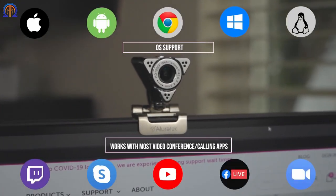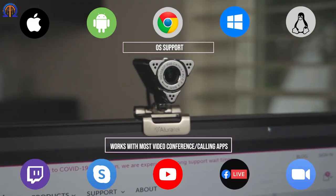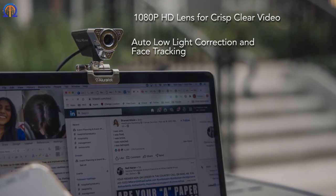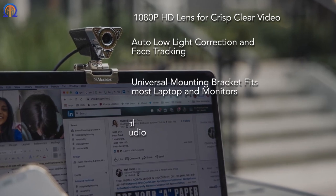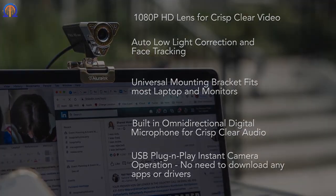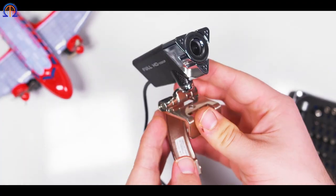Users must practically hear it and observe this little fidget toy. A few magnets on the blades are the key. You may hear a satisfying click as the upper plate is moved. The toys are incredibly durable because they are composed of titanium.